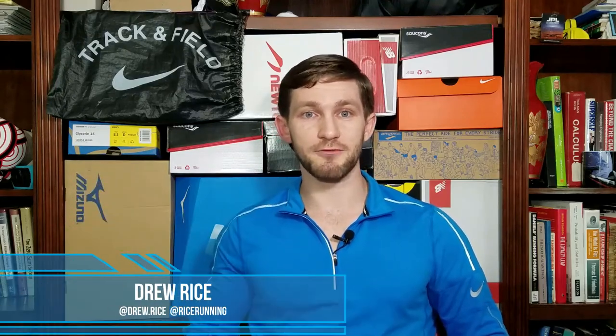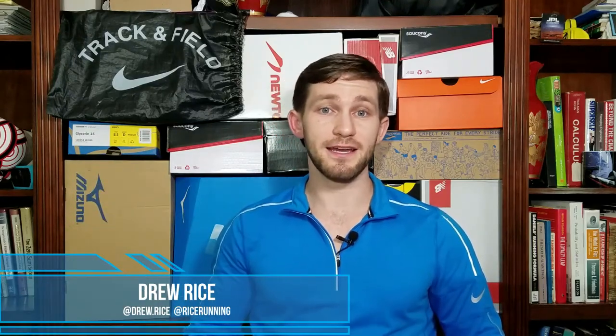Hey guys, Drew Rice here of Rice Running with another shoe review. Today I'll be reviewing the Saucony Peregrine 8. The Saucony Peregrine 8 is a neutral trail running shoe that has been around for many iterations and for many years has been a go-to for trail runners everywhere. I'm going to go over the pros and cons of this shoe that I've experienced while hiking and trail running in it over the past several months, and give you my thoughts on whether or not it's something you might want to try. So let's get started.